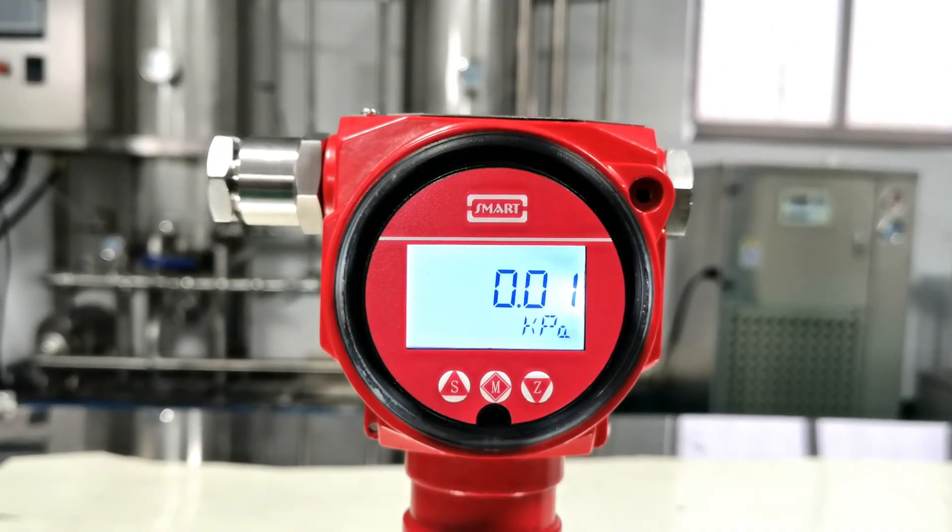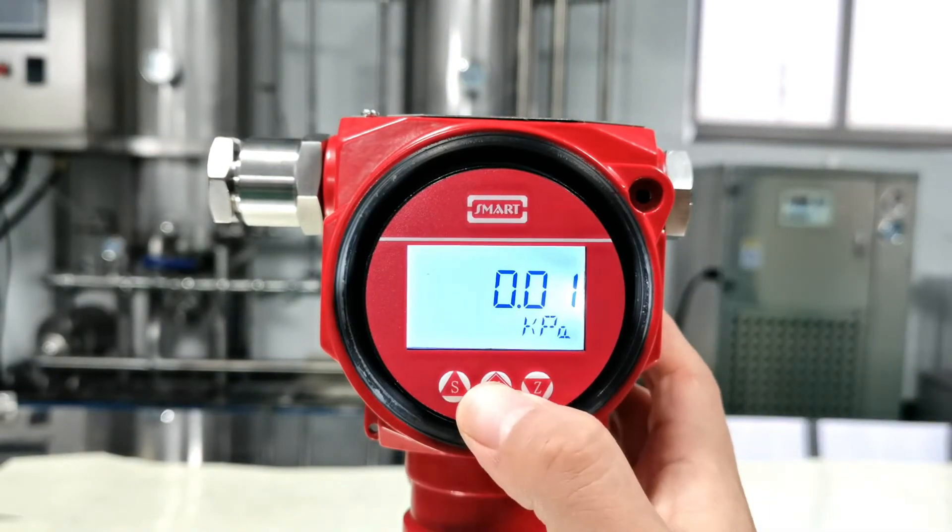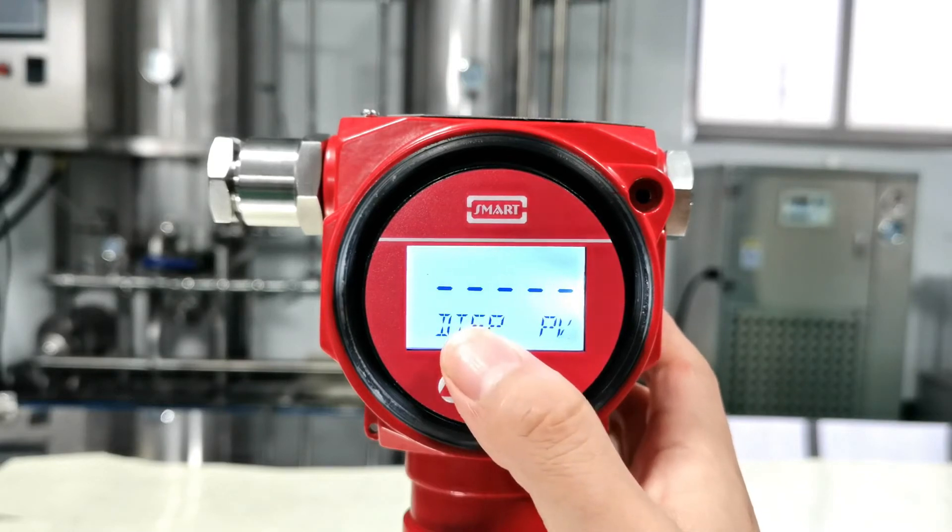Next, I'm going to introduce the basic functions of our display unit. Press M at the menu — this is to set the display mode.